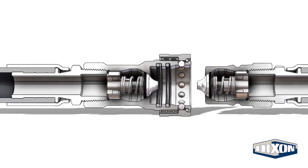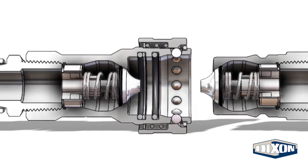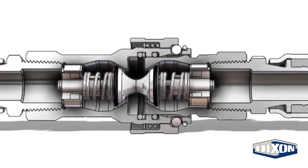The H-Series is a standard sleeve actuation quick coupling. Pulling on the coupler sleeve disengages the stainless steel locking balls, allowing the mating plug to be inserted.